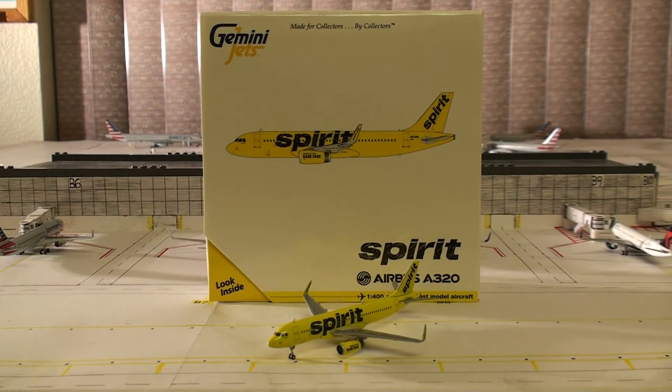Hello everyone, the AvGeek here. Welcome back to another review video. Today I'm going to connect you guys with a review on the very awful, horrible, very very disappointing Spirit A320. This was in the May release and I gotta say this is very disappointing. It's not broken but the mold is just messed up. So if you all are thinking about getting this model, just don't.